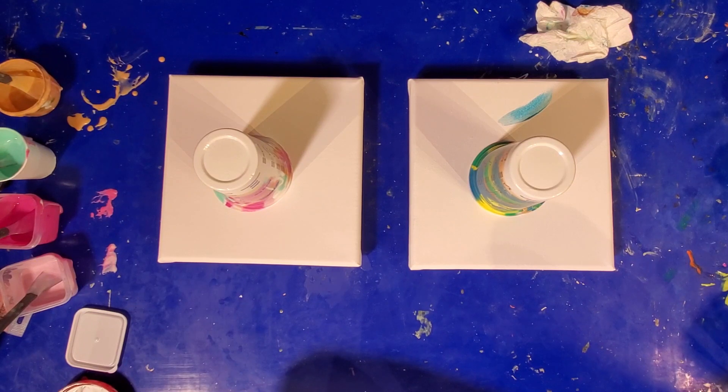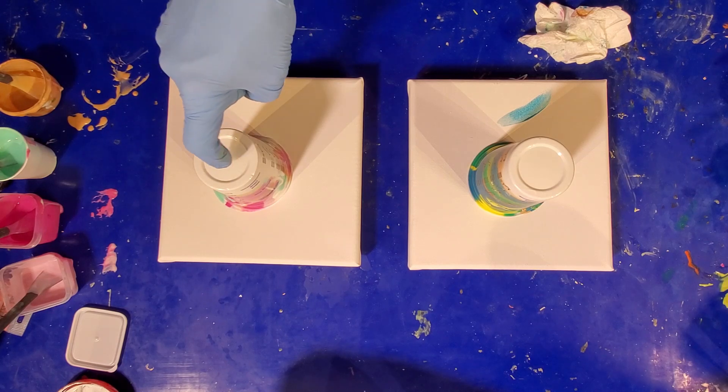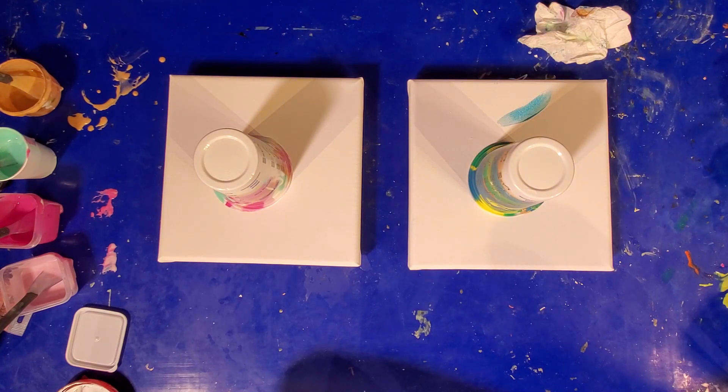Do you want to grenade it? We can either pull the cup off in a variety of different ways, or we can push a pin in there and let air in — it'll push the cup up and blow the paint out slower, so you get more effect. Yeah, let me do the grenade — let me get some pins.